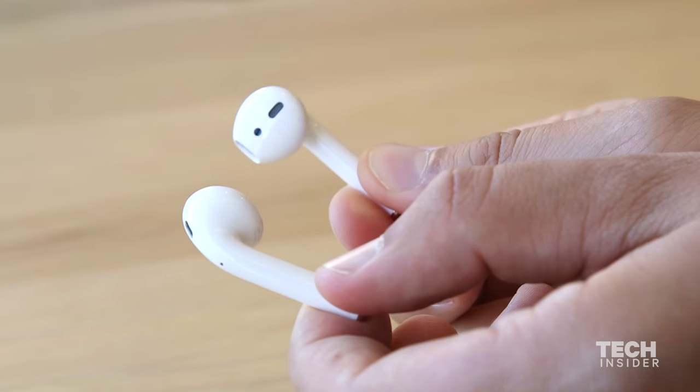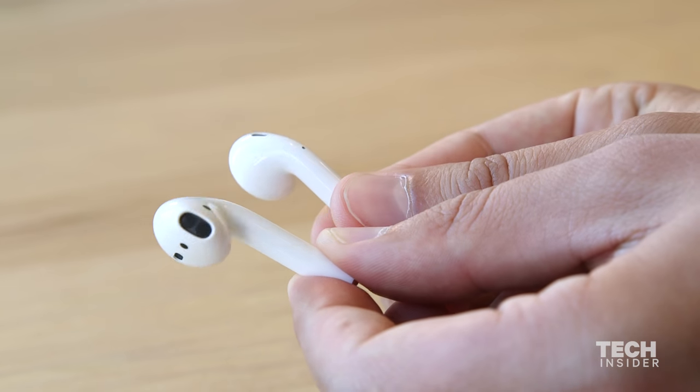As for design and comfort, they feel just like the normal earbuds that come with the iPhone, except just without the wires. They fit nicely in your ears, you can jostle them around, you can run with them, and they're not going to fall out — they're pretty snug. But I'm not crazy about the design. It looks like they just snipped off the wire from the wired earbuds, and it looks like you're wearing some goofy white plastic earrings.